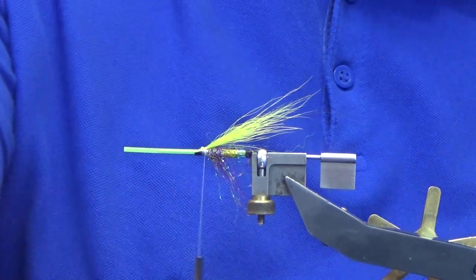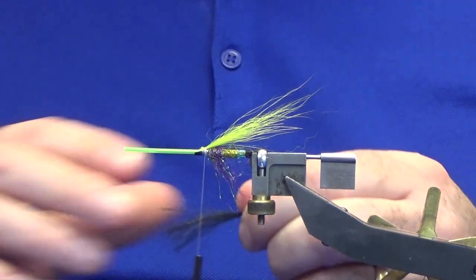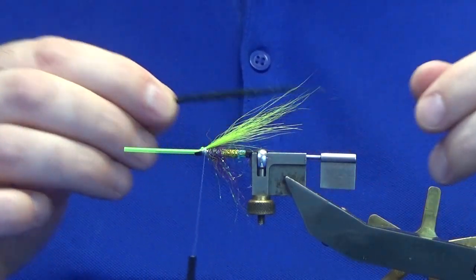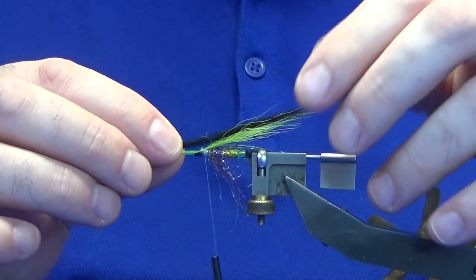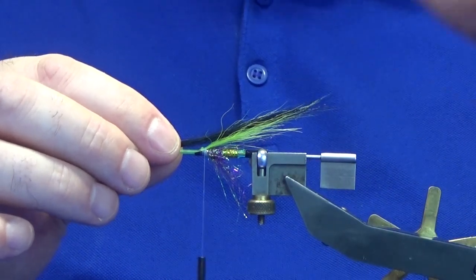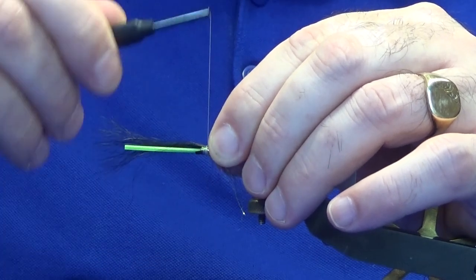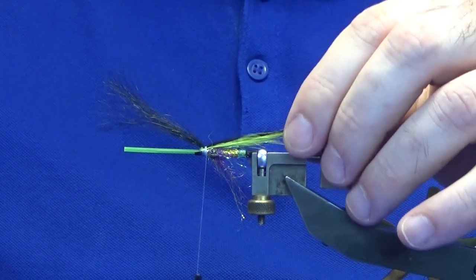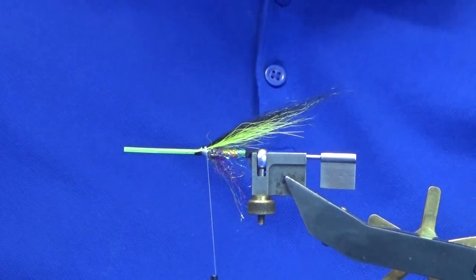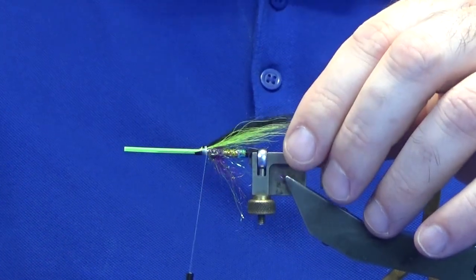On top of that I'm working in some goat in black. I want this to be longer than the lime green fox. Just bring it all together to check the length, pinching on top of the tube, come around with the pinch, then a couple of tight turns. Make sure it's sitting where you want it. The style of this fly is that you want the wing to be as slim as you can, tied right on top like that.